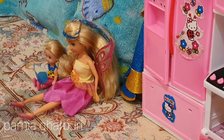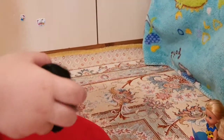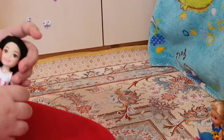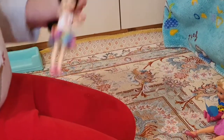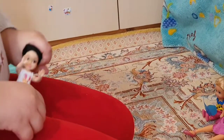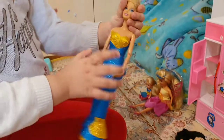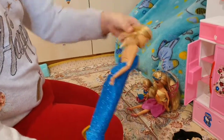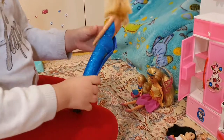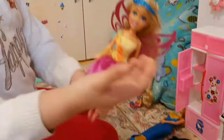Hi guys, so today — before we start the video, please subscribe and smash that like button so you won't miss any videos. I'm so excited to show Elsa — I made her this new dress, I really love it, and I put a button over here, and of course I changed it. Elsa, look at her!